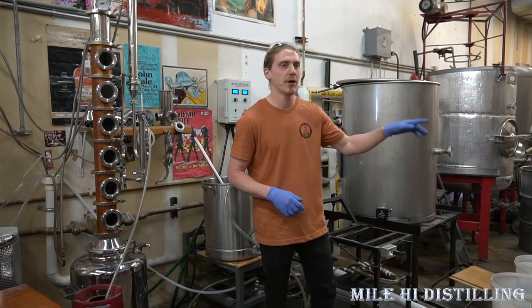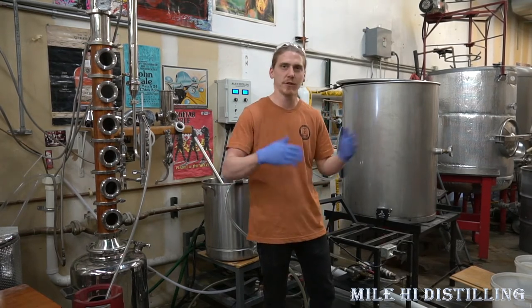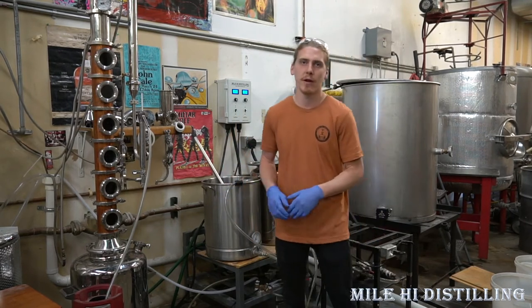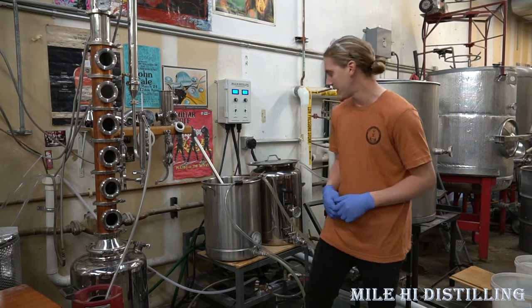It's not food grade, so we want to make sure we rinse it really well. From PBW we go back to Star San, which is the acid-based cleaner — that lowers the pH. Those huge pH swings are what really help disinfect all of our brewing equipment. Anything our wort is going to touch, we're going to clean with both PBW and acid, or Star San.